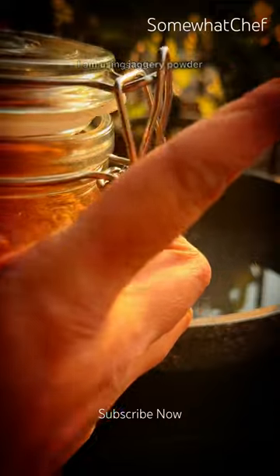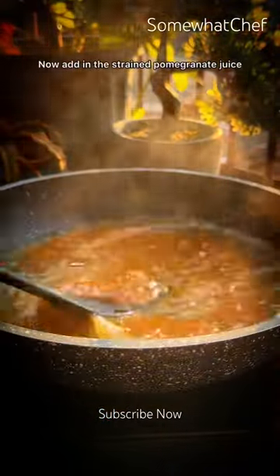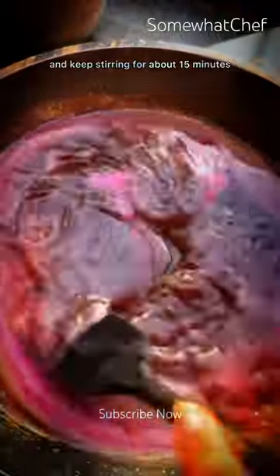Instead of refined sugar, I'm using jaggery powder. Add this to the water and let it dissolve, then add in the strained anard juice and keep stirring for about 15 minutes.